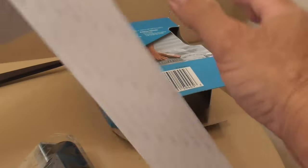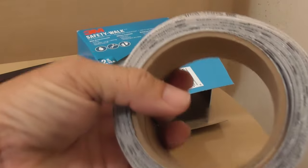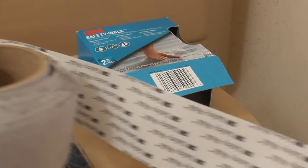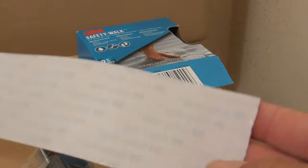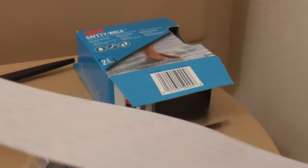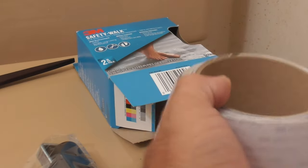This is the tape — a nice big, long roll. More than enough to do a shower. They want you to have rounded edges and rounded ends. I'm probably not going to round it. I don't know if this is clear, but I'm assuming it is. So let's do the video.